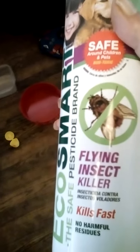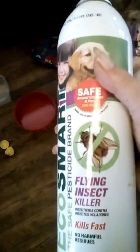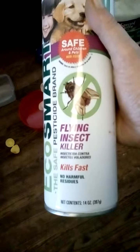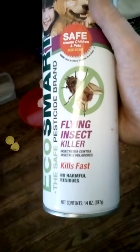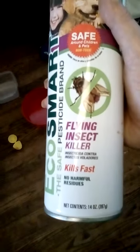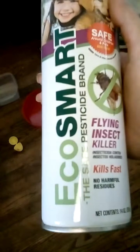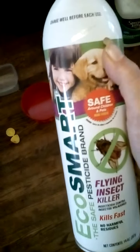Tell you right now, don't waste your money on this stuff. It's no good. All it does is run them out of the room you spray it in — they stay out there for a little while, and once it dissipates, they go right back in. It's a waste of money.